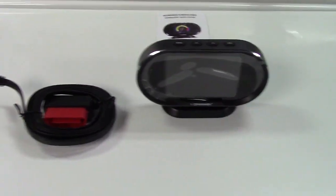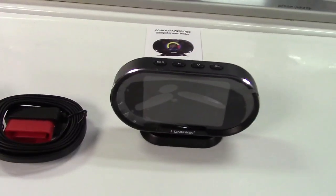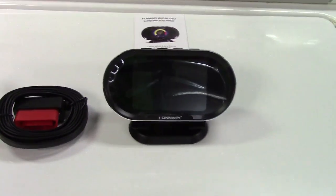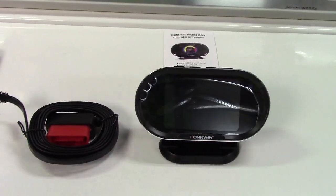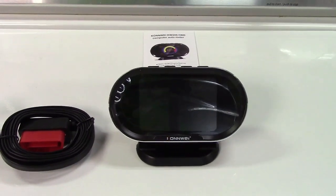This is a HUD, or heads-up display, and what it does is read all of the data through the OBD2 computer on the car and display it on the screen. It's a 3.5-inch screen, and it can display all sorts of data: vehicle speed read through the vehicle speed sensor, the RPM of the engine, engine coolant temperature, and the voltage of the battery and alternator.